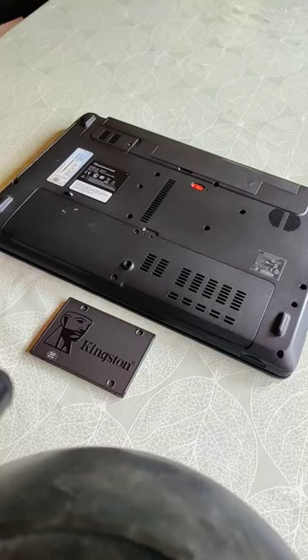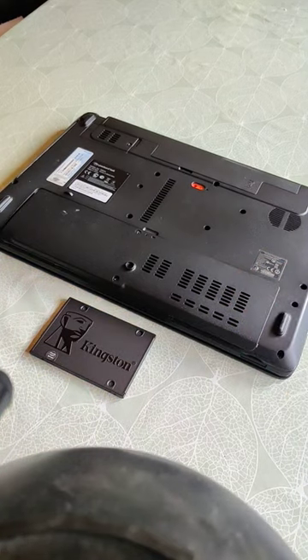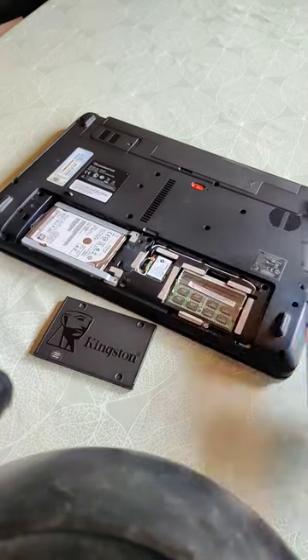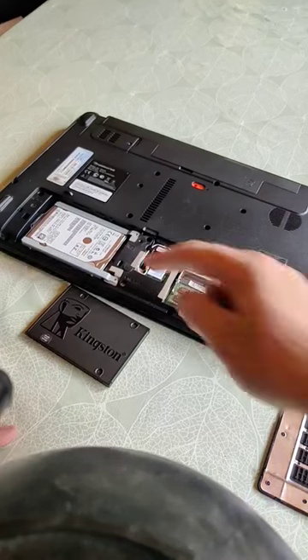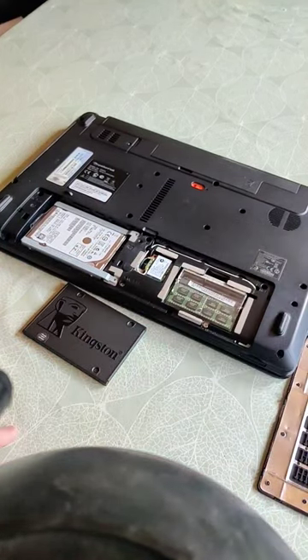Upgrading the hard drive to an SSD is quite simple. First step is to take the cover off — just undo the screws and then pop off the cover. Here we can see the old hard drive, and here we're going to put in an SSD to replace it.